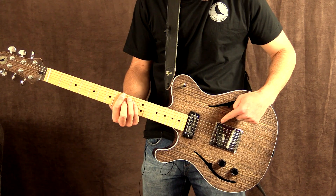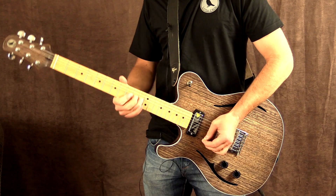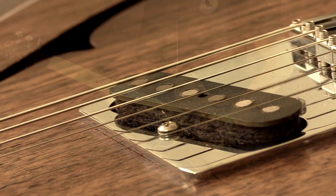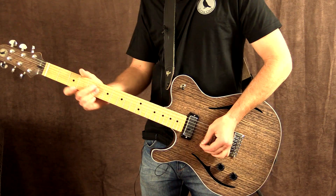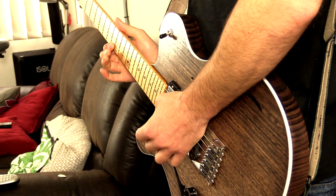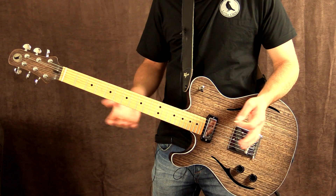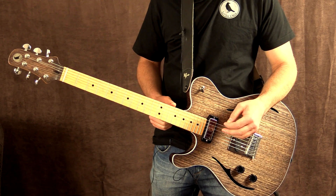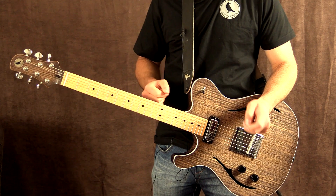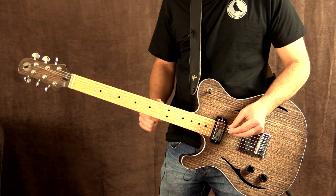Now over to the bridge pickup, which is the back pickup. Unlike a regular Telecaster — and I'm a huge Telecaster fan — they sometimes don't have that low overtone on the bridge pickup; it's sometimes just that smack-you-in-the-face kind of sound. This sounds pretty mellow but it still has that cut that you've come to expect, while sounding very woody.